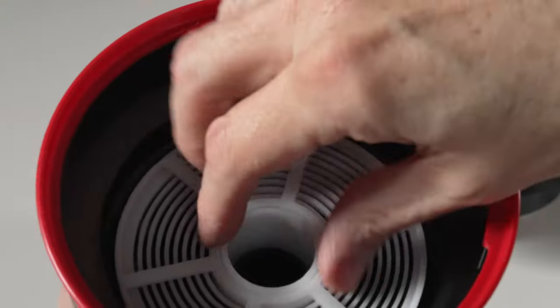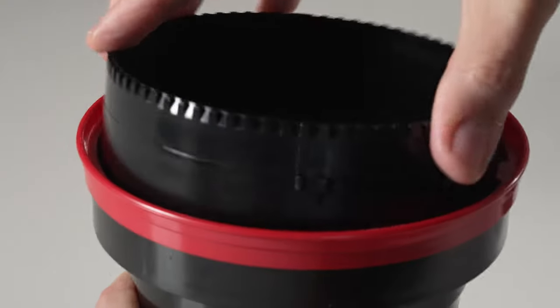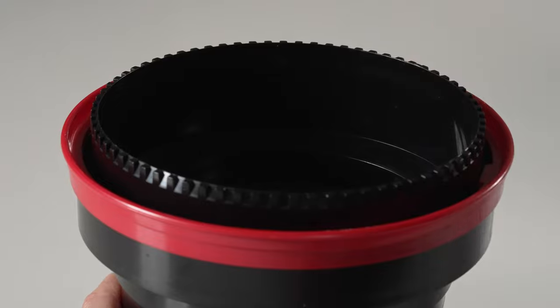When both reels are done, you can slide them on the stem, put them back in the tank, replace the funnel, and click it closed to make the tank light-tight. The film is ready for developer. But we still need to know how long to process our film.